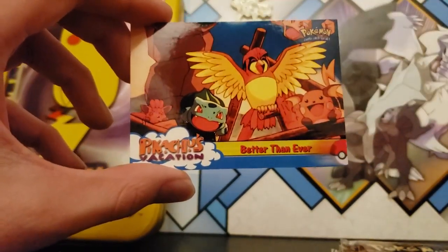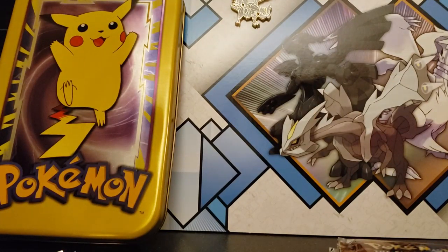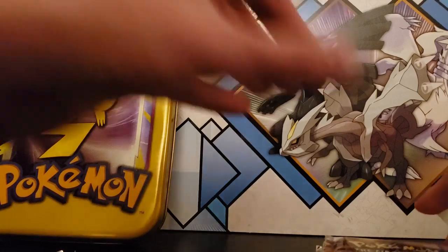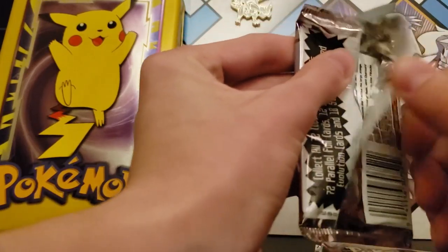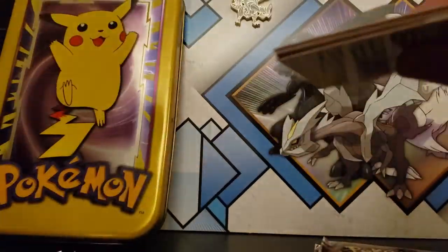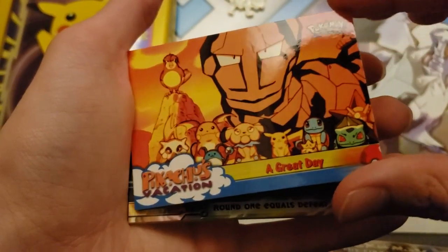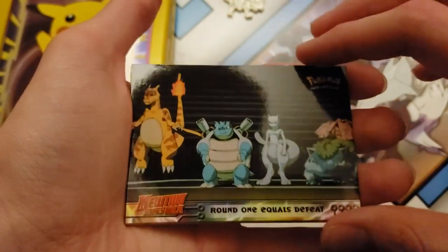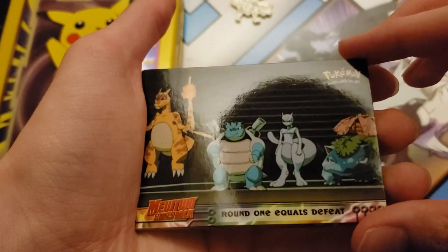Best of the Best. Better Than Ever. Now personally, I have not seen Pokémon: The First Movie — I should watch it. I've seen all the other movies, but these cards are okay. If I get extras I might give them away, so be on the lookout for that. A Great Day. Round One Equals Defeat — wait, why does that Charizard look so weird? They all have weird spots on them.